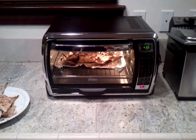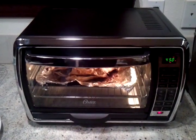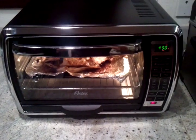What's up YouTube? I'm here to review this All-Star Convection Oven. Check out the nice mirror chrome finish.